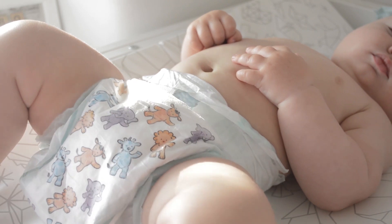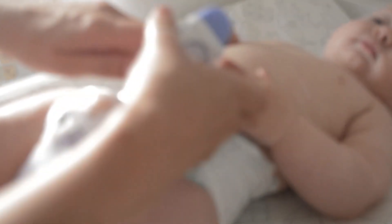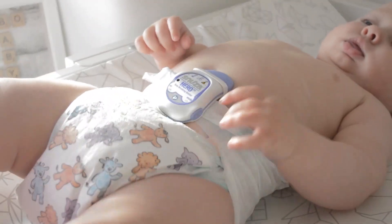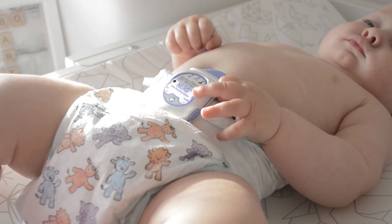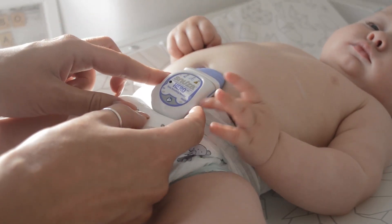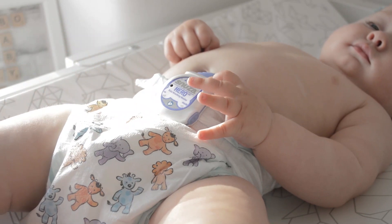I'll show you now how to attach it onto the nappy. You switch it on, which I've already done, and fold the top of the nappy down. You just pull the clip back and then slide it over the top of the nappy and then it just rests gently against the tummy. You can see that the green light is flashing as the baby moves. I'll show you that beeping noise for the breath — you press the mode button on the other side and it starts ticking. You can press that three times for volume and then again just to turn the noise off.